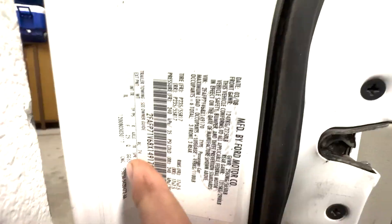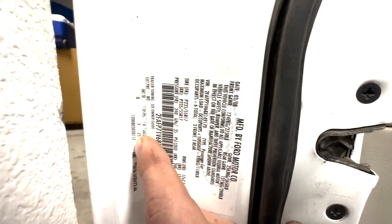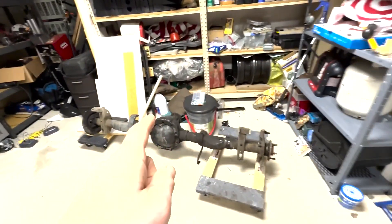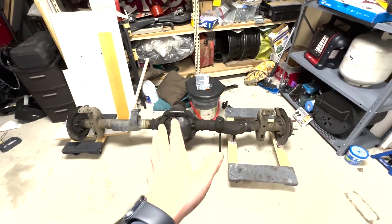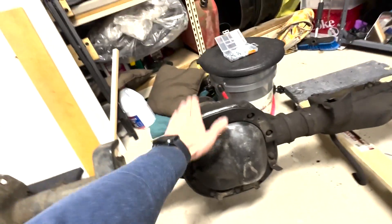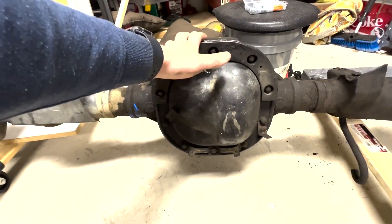There are a few other codes for open differential, but the code for a limited slip differential — a factory Track Lock differential from Ford — is X5. Now I was perusing around the junkyard the other day and I stumbled upon a Crown Victoria that had that door code. So I went ahead and pulled the rear end out of it, because this differential right here has a Ford Track Lock limited slip differential in it.